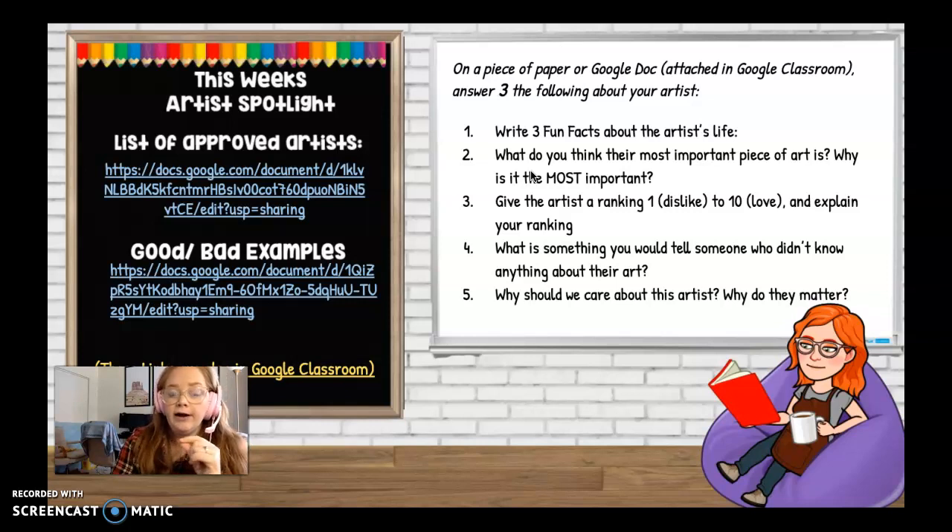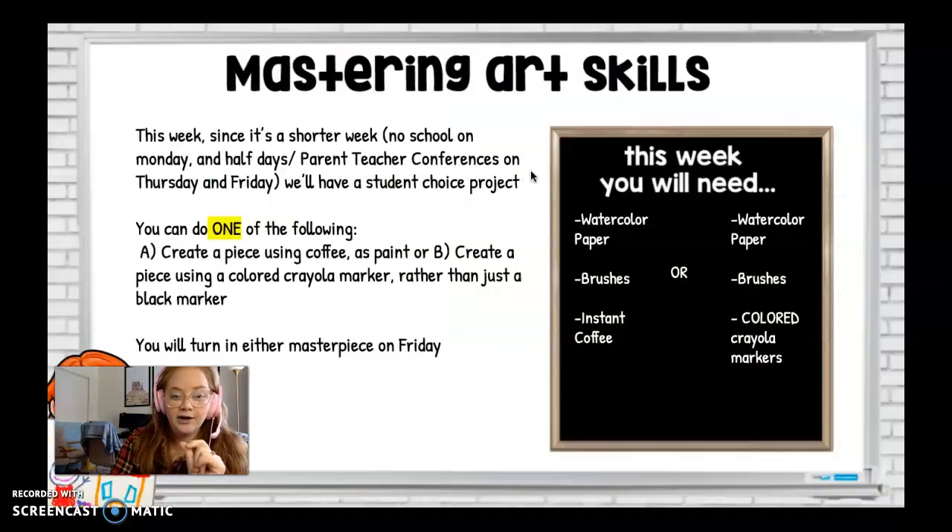Great job on your Freaky Fridays. I'm seeing a lot of fun artists — I can tell I have a lot of animators in my class who are just so excited. Keep up the great work.